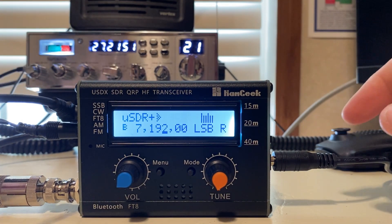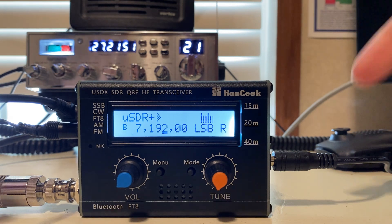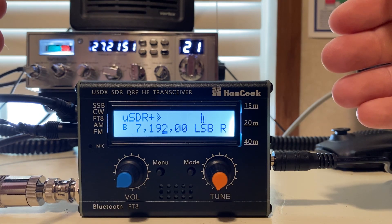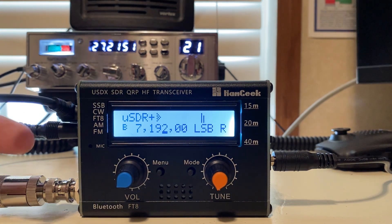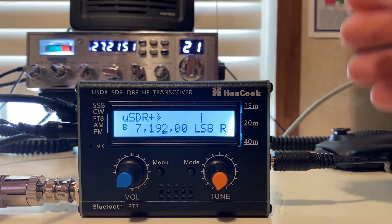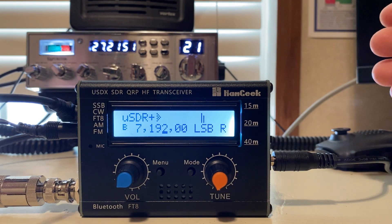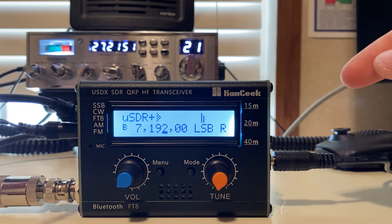All right, guys, Easy Amateur Radio here today, back with the Hamgeek USDX SDR QRP HF Transceiver. That's a lot of words — they just crammed every clickbait thing into this radio that they absolutely could. I did a video on it saying that this is the cheapest HF radio on the market I could find, and we're going to go up from there. I have some videos coming up about cheap HF radios, and this is the beginning of it.